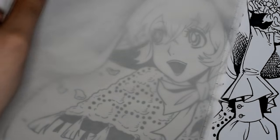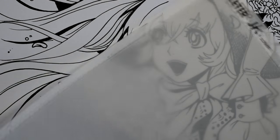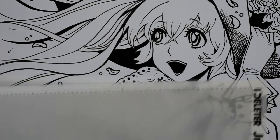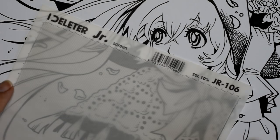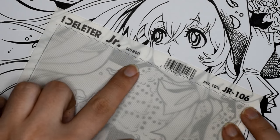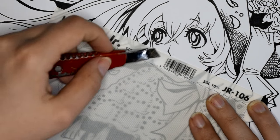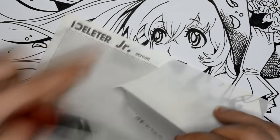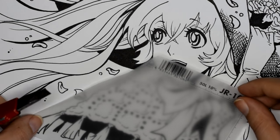As you can see, the screen tone foil comes in two layers. There's a piece of paper I will be talking about later and there is the see-through foil. This see-through foil comes in many different variations and brands from Japan, and it's see-through so you can measure approximately how much foil you will need to cover a particular part of the drawing or manga panel.